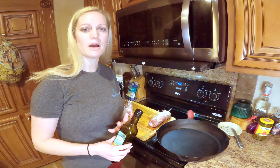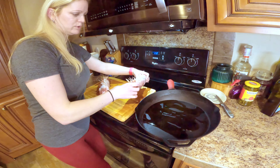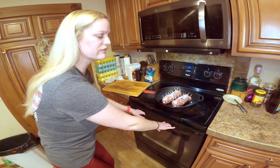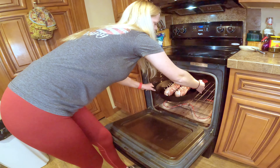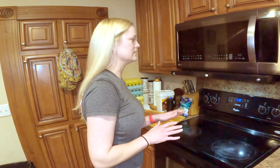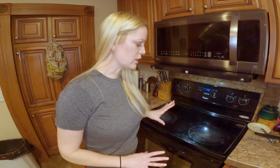Put it in the pan with some olive oil — the olive oil gives it the perfect flavor. Spread it around, put them in the middle, you don't want them touching. Put it in the oven — I have the oven set at 350, on the middle rack. We'll cook it for about 25 minutes. It looks real good and smells good.